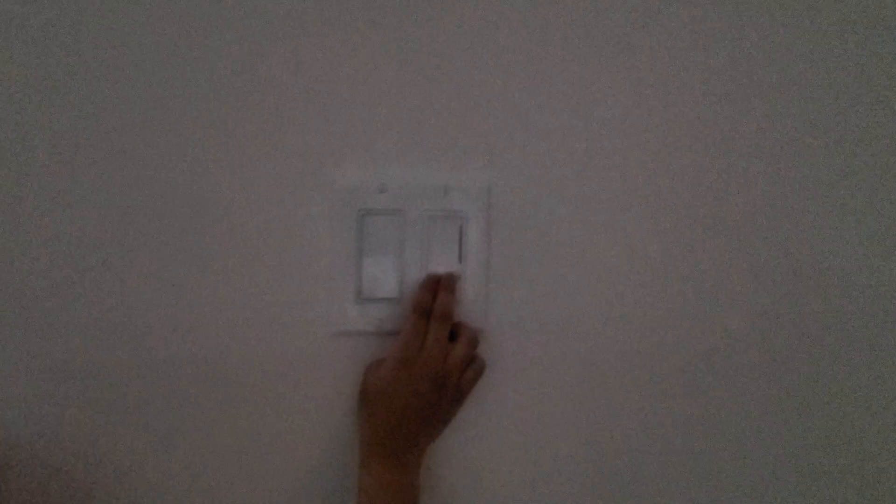This switch over here will turn on those lights — same thing — but we are going to leave that off for now anyway.